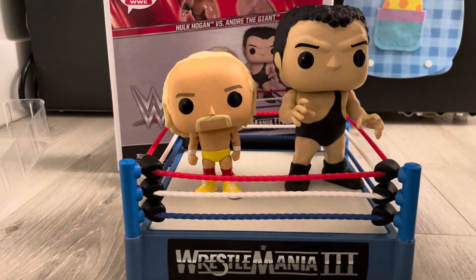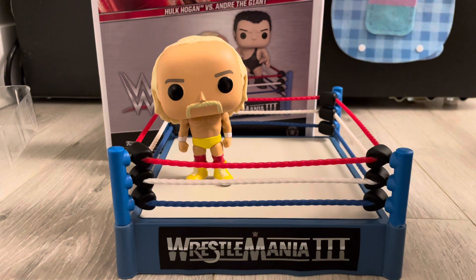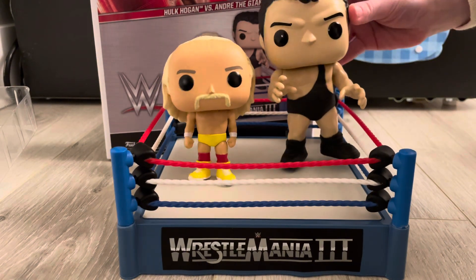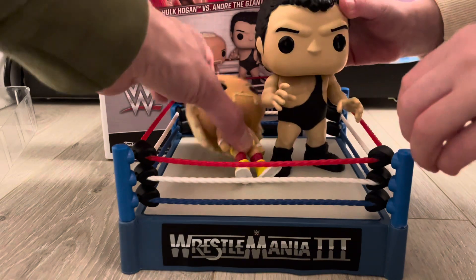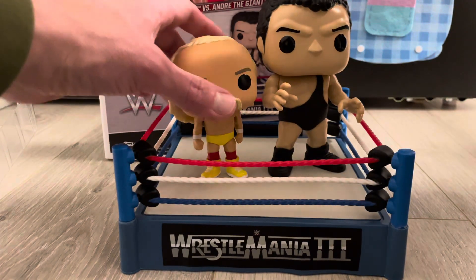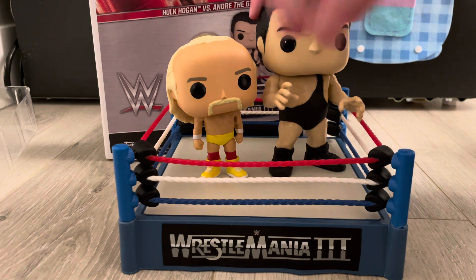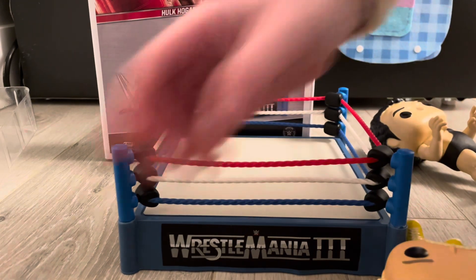Like and subscribe to Bubby's Toys. We're back from a little break — we'll be finding some new cool stuff and making videos. If you like unboxing videos, if you're interested in buying some of these and want to see if it's worth it, or if you just like seeing or hearing a dad and a kid play with toys — see you next time. Bye.